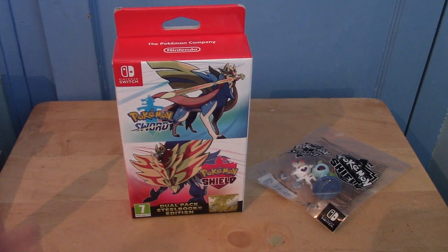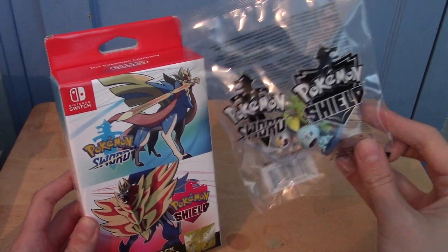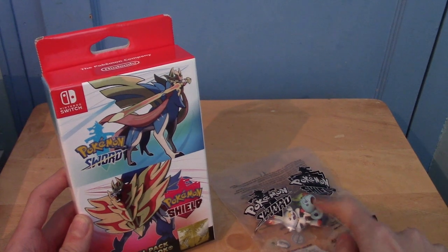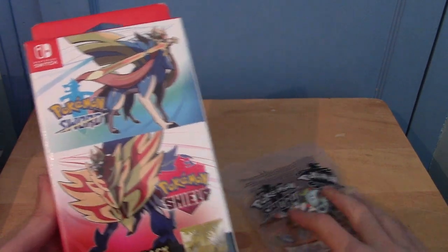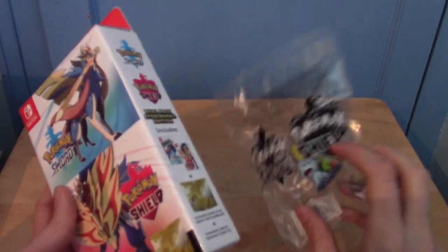In front of us today we have the dual edition of Pokemon Sword and Shield and the pre-order figure. I got mine from Amazon, but I think you got the same from the Nintendo store. What we're going to do is have a look at the games first and then have a look at the figure.